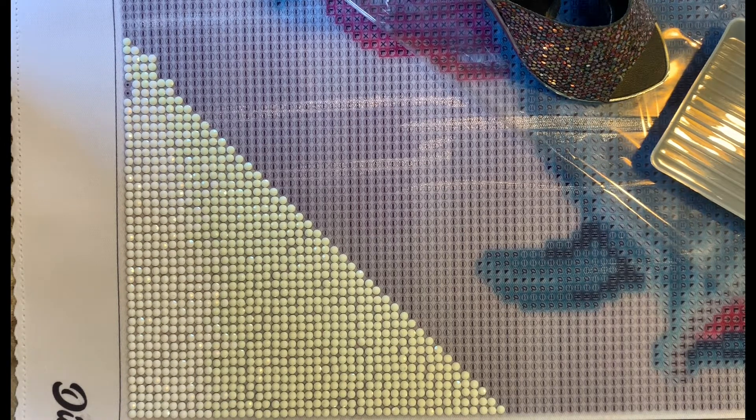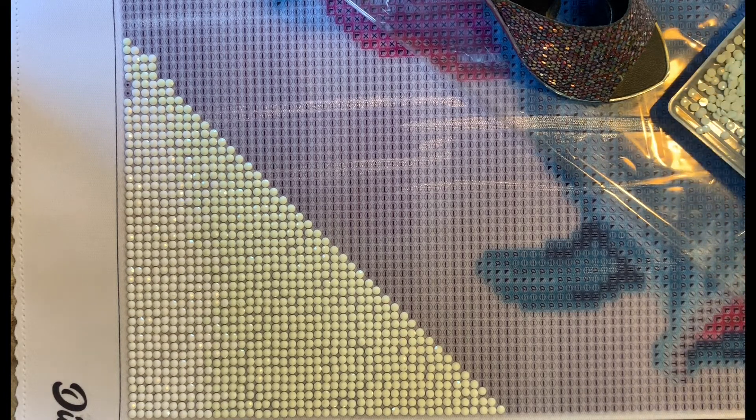The reason I got into diamond painting was because my grandmother has been into it for about a year now. I think she discovered it from a Facebook ad or something like that, and she decided to try it and she loves it. She had bought a bunch, and being stuck at home quarantined, I was okay in the beginning — I was knitting and crocheting — but I am a college student, so I was doing schoolwork from home.